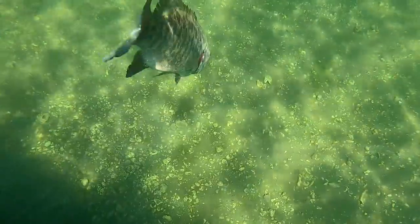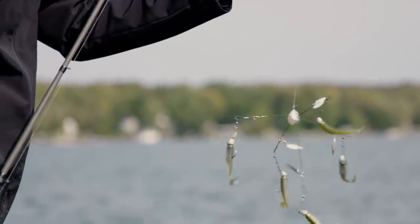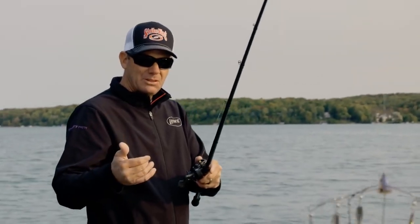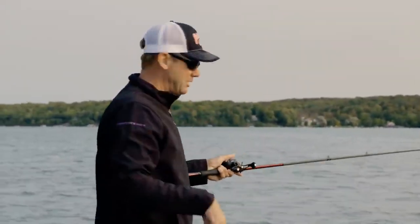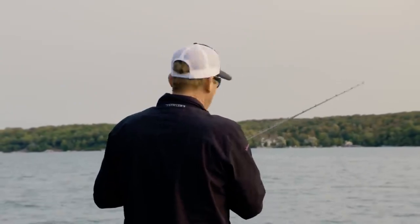I've got multiple different colors rigged on there. You know, you'd think you'd put them all the same, but I like to have some different ones in there and they'll usually target one that's a little bit different colored. And most of the time they bite the center one - the one that's hanging back just a little bit. They'll swim out behind it and just inhale that one.